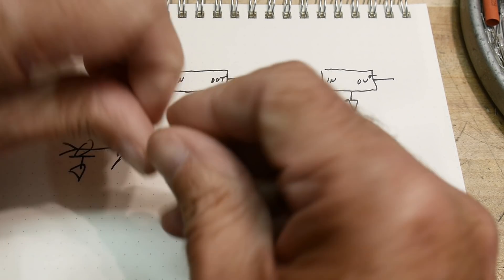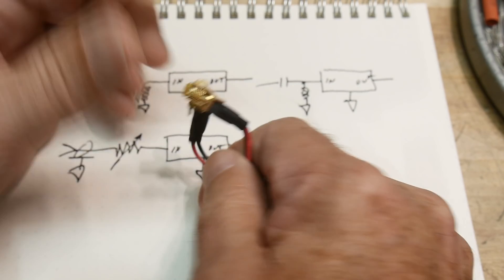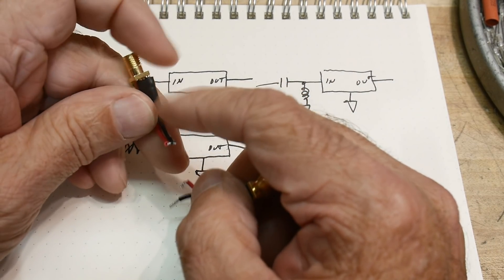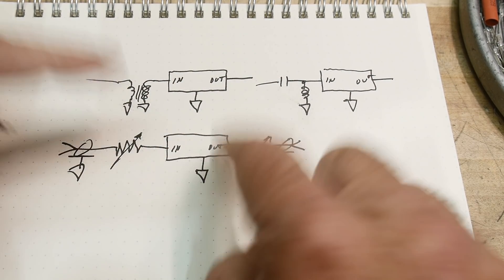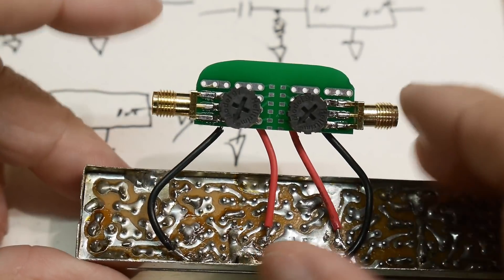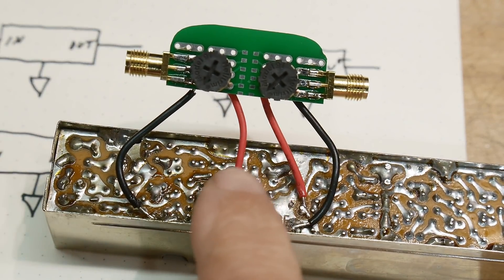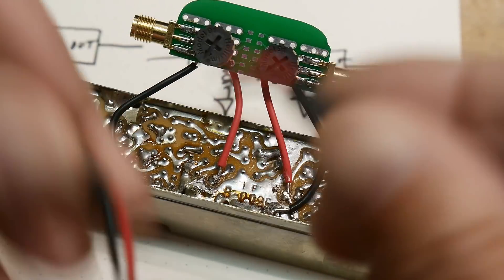Lately I built these little tools, which are just SMA connectors with some pigtails on them. I solder these onto the board and then I have access to the filter and can measure it. I thought maybe I should make a little tool where I have a resistor in here — maybe a thousand ohm resistor in the two of them — but like this viewer said, maybe they should be variable. So the little board I built is two connectors and a resistor in series — basically two pigtails with resistors in series with the red wire.